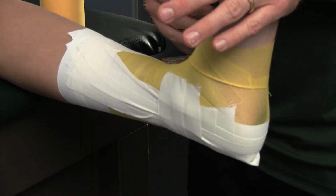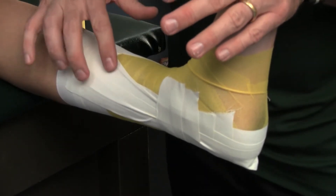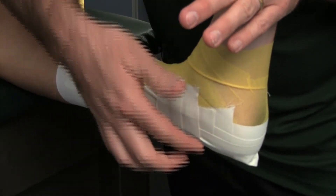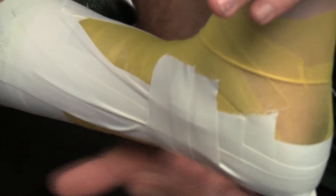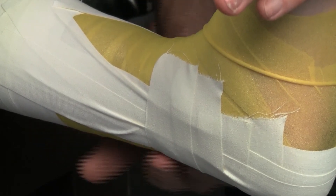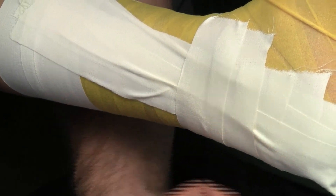A minute ago you were seeing the outside or lateral aspect of the ankle. I just wanted to quickly show you the medial or inside. You can see that my stirrups were kind of fanned out and my basket weaves are nice and flat. The basket weaves don't have to have any structural support — they're just there to hold the stirrups down and make sure that we don't get any blistering along the backside of the leg. So it's really important that they're laid down nice and flat and not pinching or coming up.